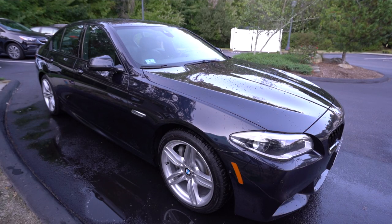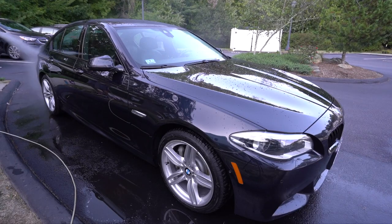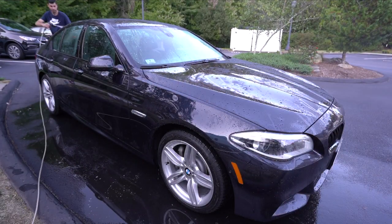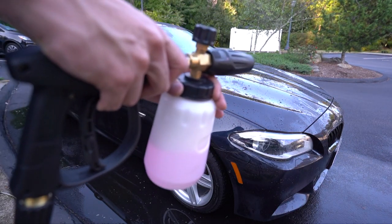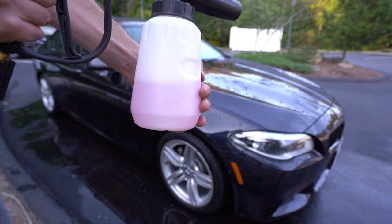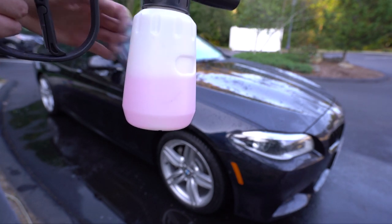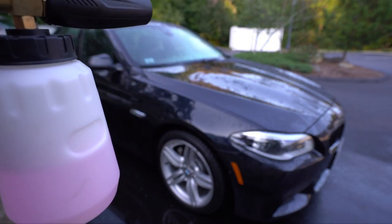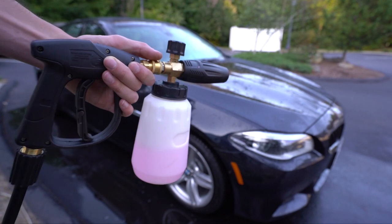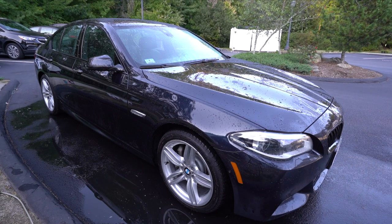Now it's time to rinse the car off one more time before we use the foam cannon and two bucket method - rinsing from top to bottom. Once the car is sprayed down, it's time to connect our foam cannon to the pressure washer. This is Mr. Pink soap in here - only about two to three drops and I don't even fill it up all the way because this foam cannon is so big. We're gonna spray the car down and then get our wash mitt out. The pressure washer I'm using is a Greenworks at only about 1600 PSI - these foam cannons are rated up to 3500 PSI so it works fine with my electric one. I live in a condo so having a portable electric one is perfect.